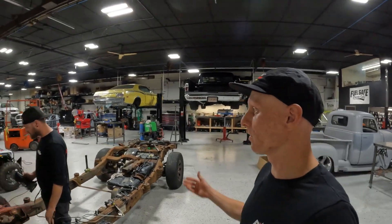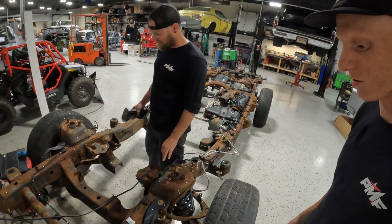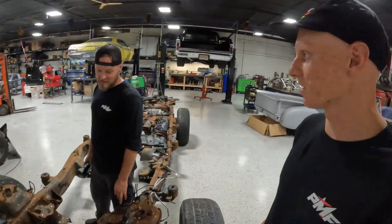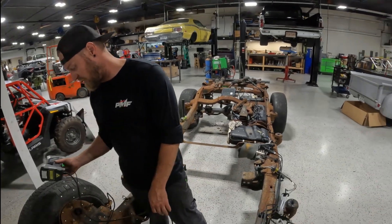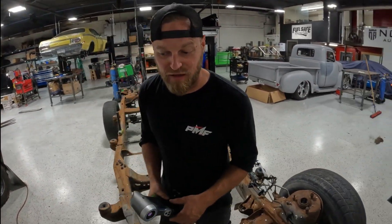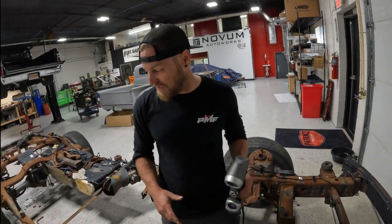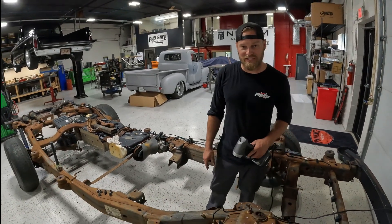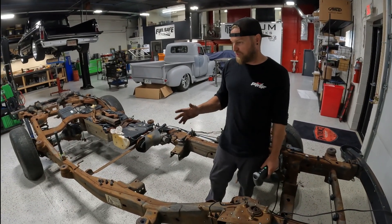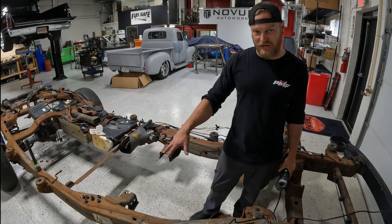Gary, we've got a shop full of six-figure builds and you've been spending half the day on this rusty Chevy chassis — what's the deal? These are just near and dear to my heart. So this is actually a project with a local company called K5 Squared. They take this generation of chassis which GM called the GMT 900 and basically put K5 Blazers on them.